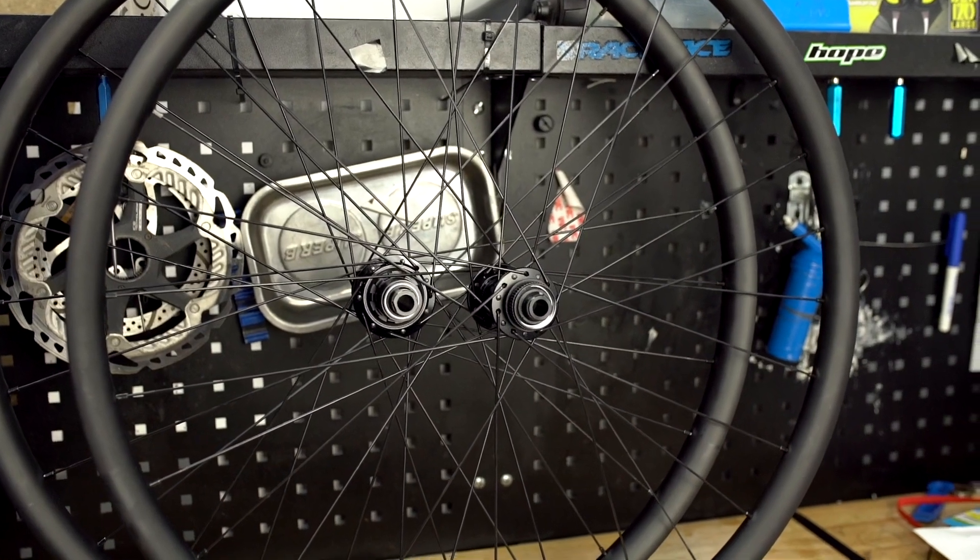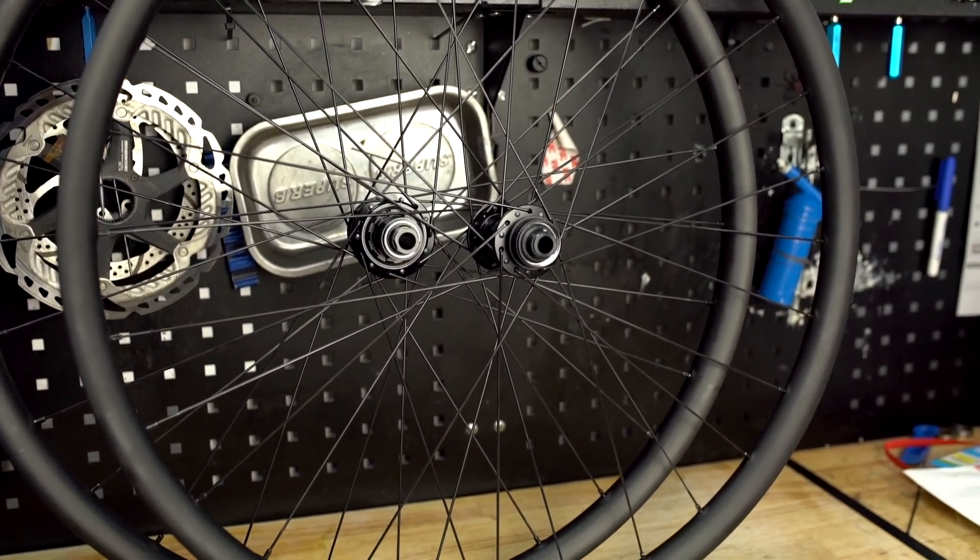Here at WTB we make a load of different rims including an extensive aftermarket range and a wide range of rims that you'll only find on complete bikes too. All of our aftermarket rims are tubeless compatible and these days the majority of our OE rims will be as well.